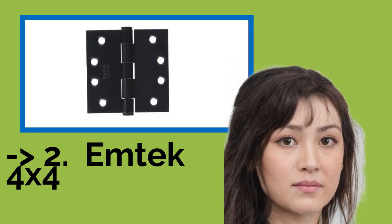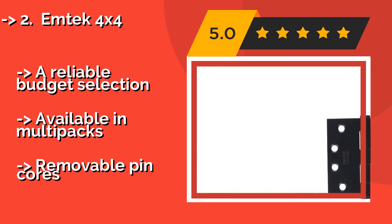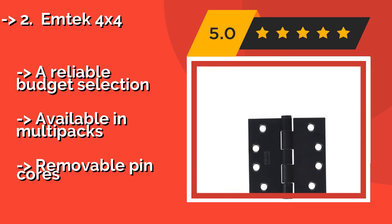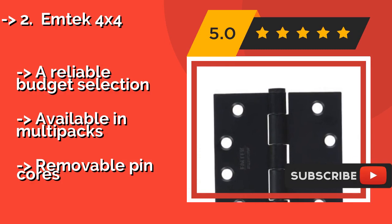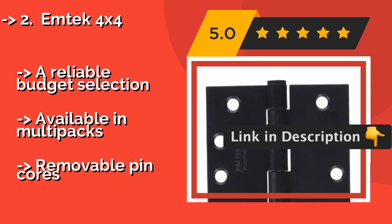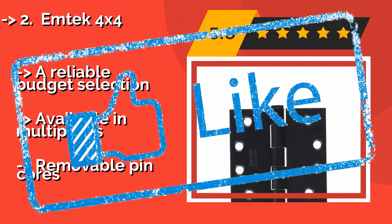The second best product is the Mtech 4x4. If you're worried about rust, then these rugged Mtech 4x4 hinges, approximately $14, are worth considering, as nearly every component that comes with the set is made from heavy-duty, impact-resisting steel finished with a powder coating — including the 16 matching countersunk screws. A reliable budget selection available in multi-packs, but with removable pin cores.